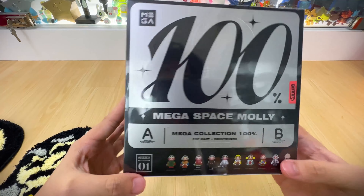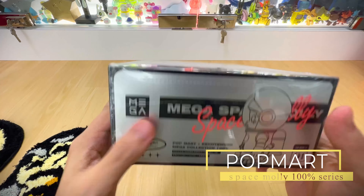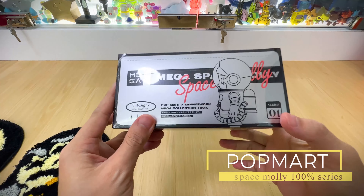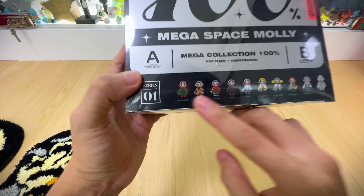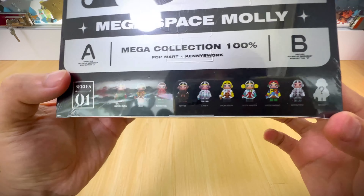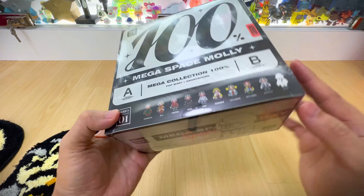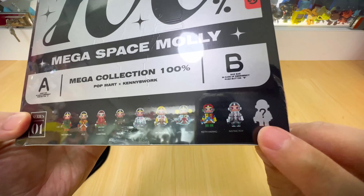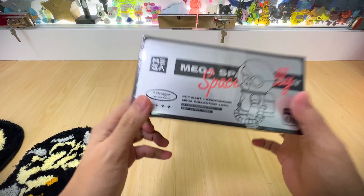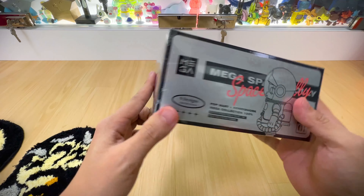Hello everyone, welcome back to the channel. Today we will be unboxing this 100% Megaspace Moly series cake. It's series 1 this time around, and all this colorway has been released on the 400% or 1000%. It's a blind box, and the ultimate aim is to get the secret piece. This set comes in a set of 9 very beautiful pieces.